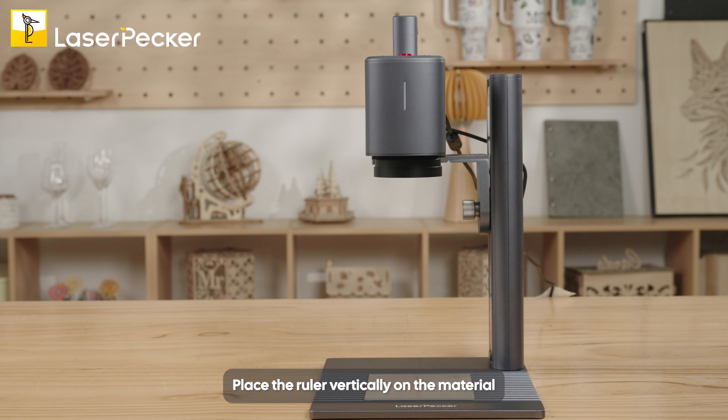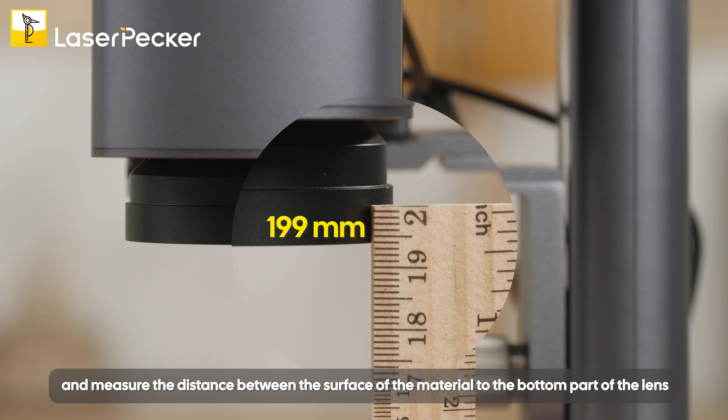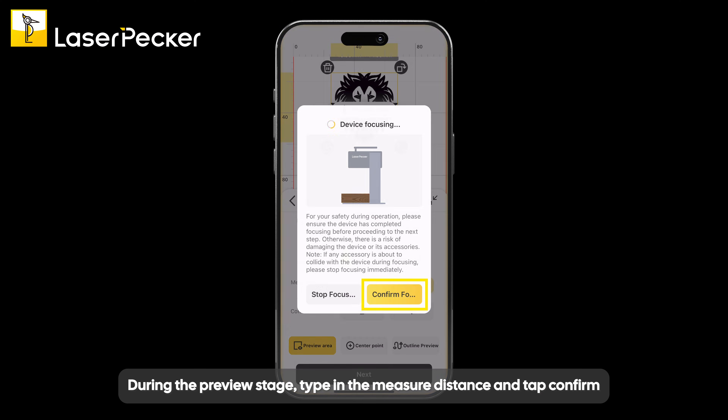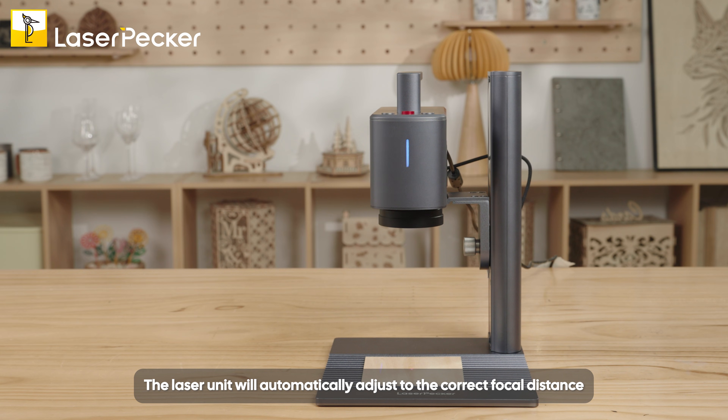Place the ruler vertically on the material and measure the distance between the surface of the material and the bottom part of the lens. During the Preview stage, type in the measured distance and tap Confirm. The laser unit will automatically adjust to the correct focal distance.